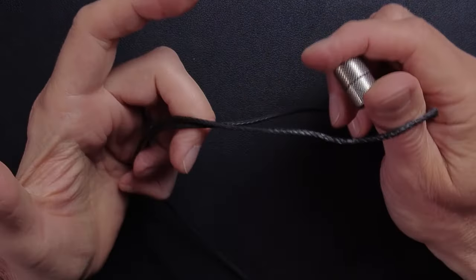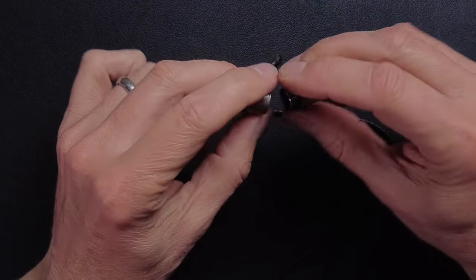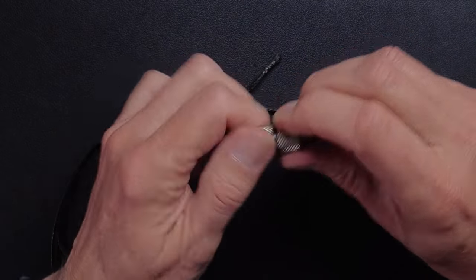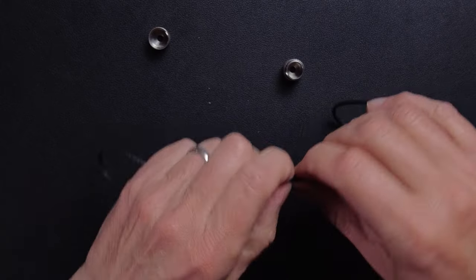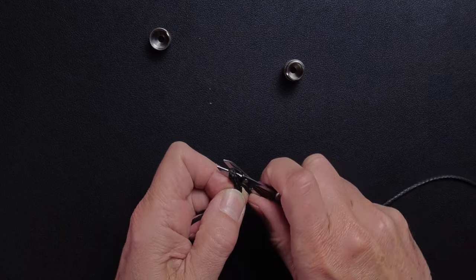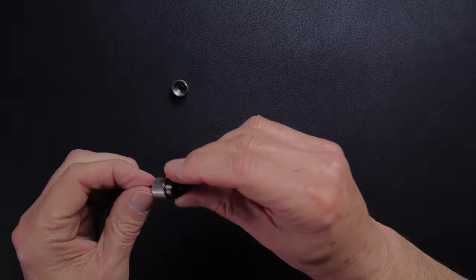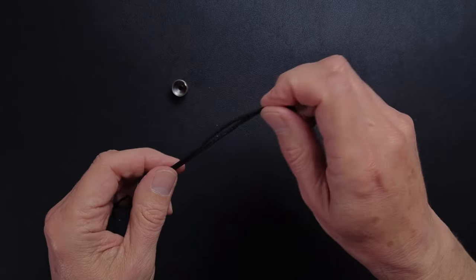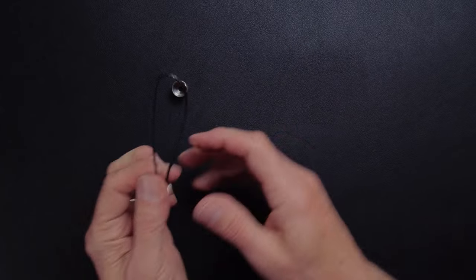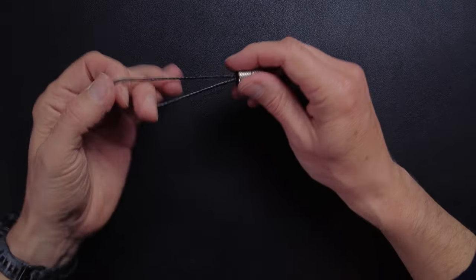You get a meter of the cord from Wingback with your stainless steel component and it's really simple to put together. You unscrew the two parts - it has this knurled diamond cut finish and an O-ring which holds it in place securely. You decide how long you want this cord to be. I'm going to cut that down, leaving some spare. Then I'm going to loop it through the hole like that and tie it. It is as simple as that. I'm just going to make sure I'm happy with that length.